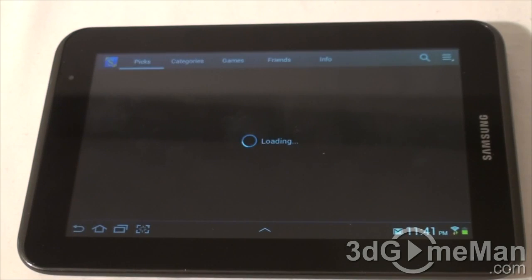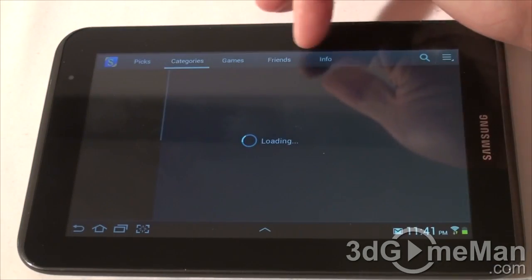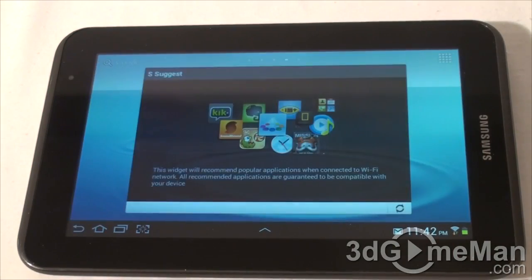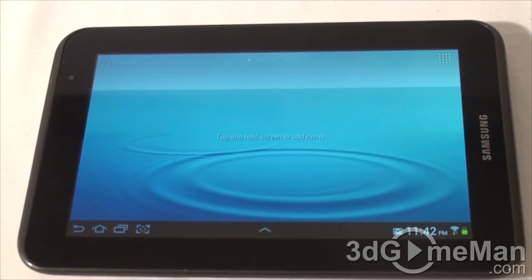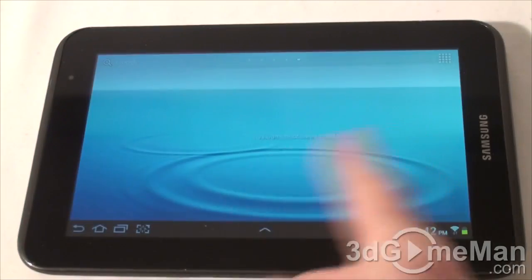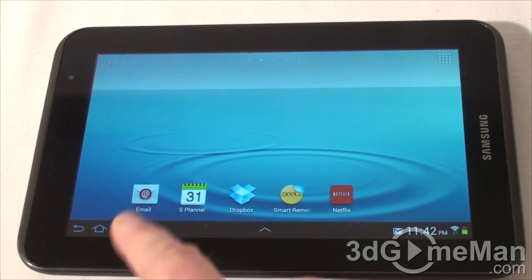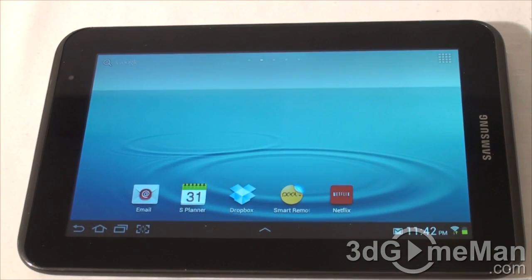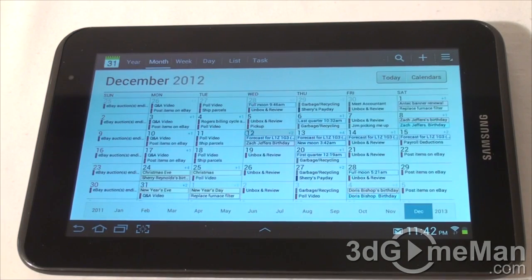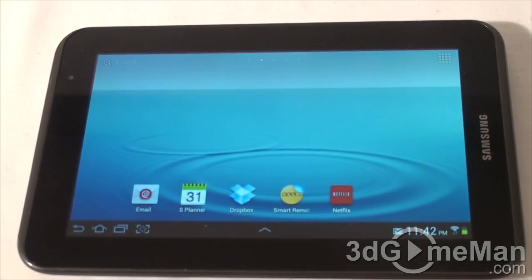There's also S Suggest, kind of like an app store with Samsung's picks across different categories and games. There are five different home screens. On the screen to the left of the home, you'll find Email and S Planner, which is kind of like Google Calendar on steroids — it works extremely well. There's also Dropbox and Smart Remote, also called Peel, which lets you control your audio/video equipment and TV.